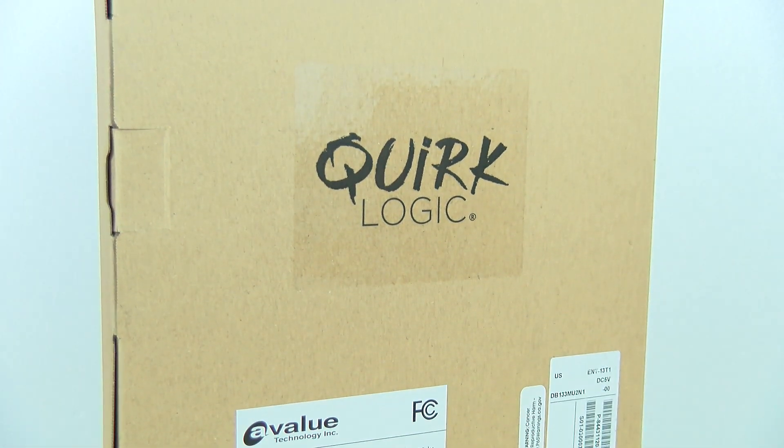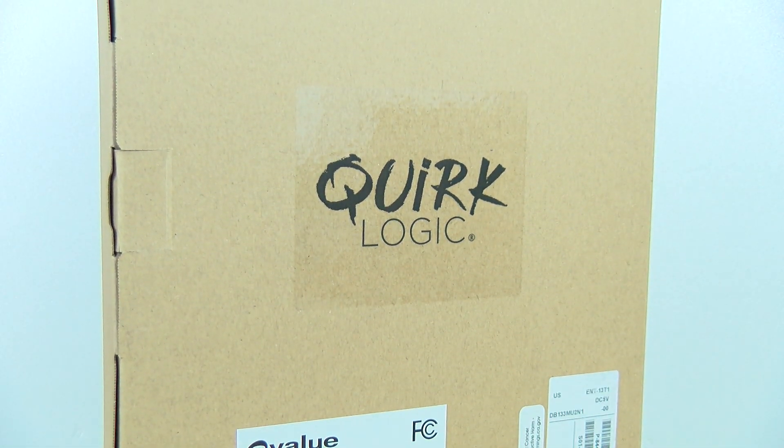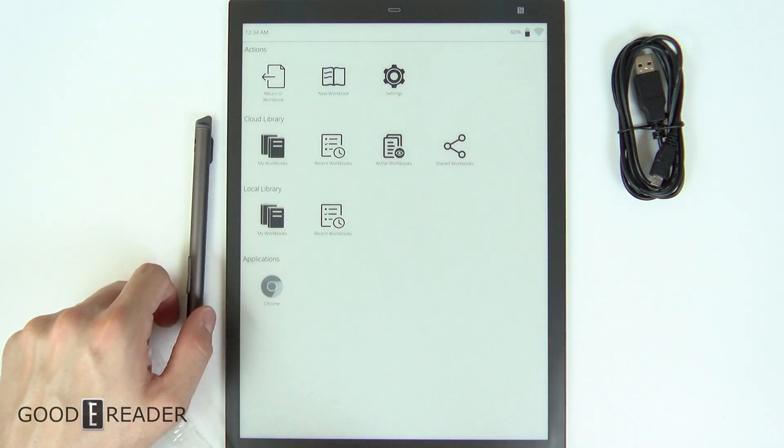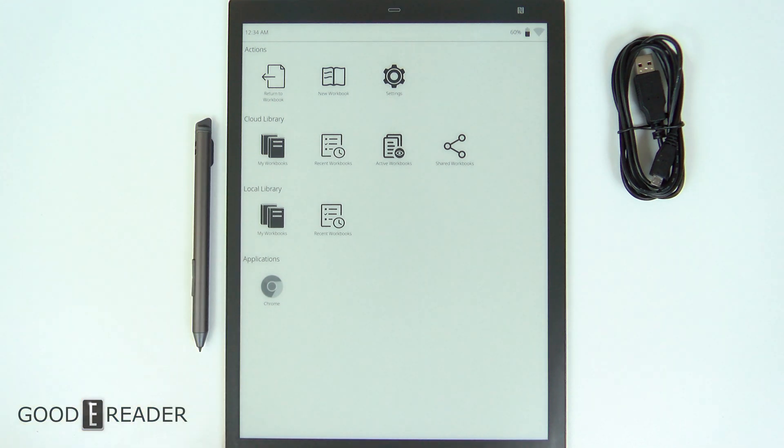But for now, this is everything that comes along in the box. If you guys have any questions, comments or concerns, you can let us know. Leave a comment down below for GoodyReader.com — this has been an unboxing of the QuirkLogic paper. Remember, this is Peter.